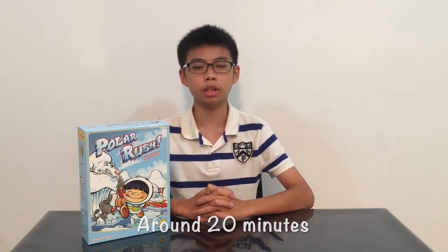Hi everyone! My name is Ivan, and today I will teach you how to play Polar Wash. Polar Wash is a board game produced by Kangal Games, and in the game, you are an Inuit trying to get back to your igloo after a successful fishing expedition. The game is designed for children age 6 and above, and 2 to 5 players can play it. One game takes around 20 minutes on average.